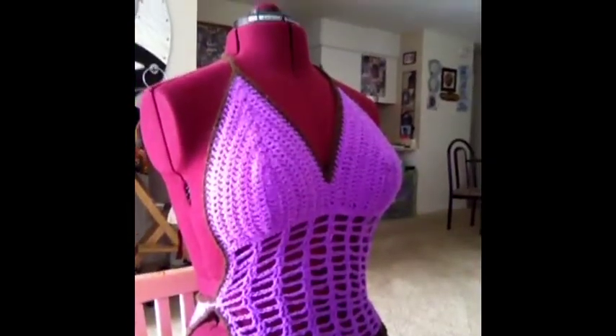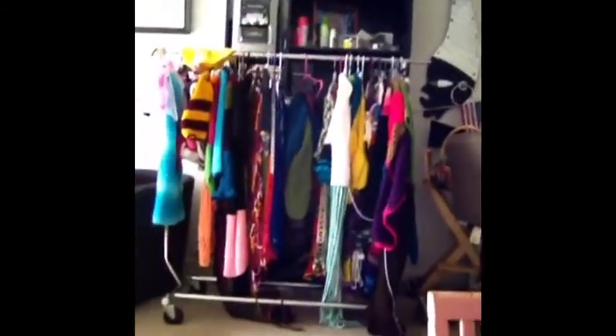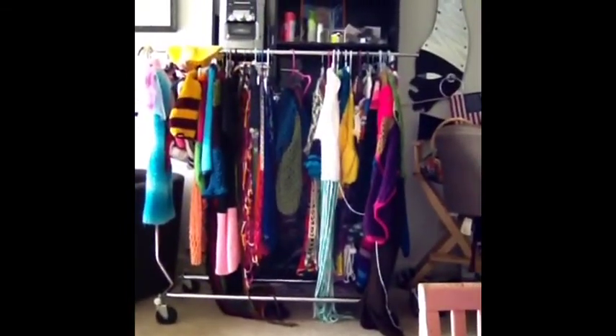I'm sure some of you have seen some of my work. This is a top that I've done a while ago. And then in the background, I think you can see — let me move this out of the way — that's a rack of some of my clothes. Those who follow me on Facebook know that in the background on the wall, it's Eternity's Creations, my daughter's paintings.